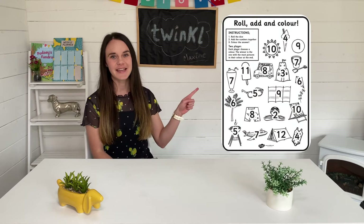Hi everyone, it's Maxine from Twinkle and today I'll be showing you how to use this resource.